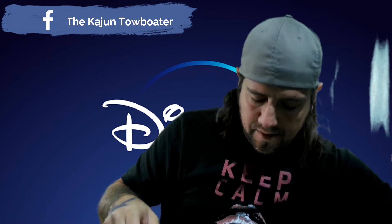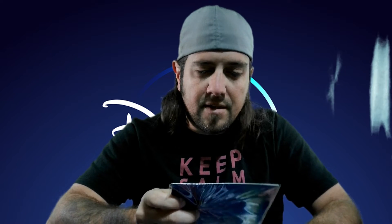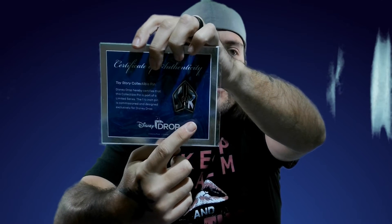We got two water metal lollipops — Toy Story water metal lollipops. And a certificate of authenticity Toy Story collectors pin — Space Ranger.